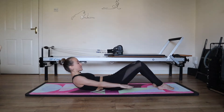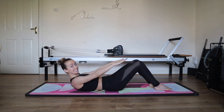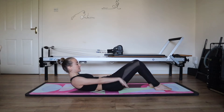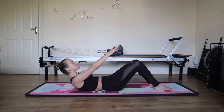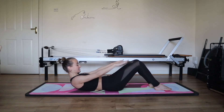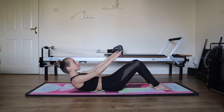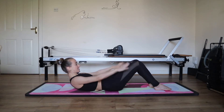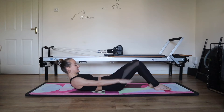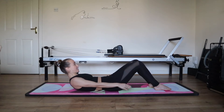Inhale two, three, four, five. And exhale two, three, four, five. Ten, nine, eight. In two, three, four, five. Reach. Exhale two, three, four, five. Seven. In two, three, four, five. And out two, three, four, five. Six. Five. In two, three, four, five. And out two, three, four, five. Four. Inhale two, three, four, five. Use your core. Three. Inhale two, three, four, five. And exhale two, three, four, five. Last one. Two, three, four, five. Breathe out two, three, four, five. Lower the shoulders down.